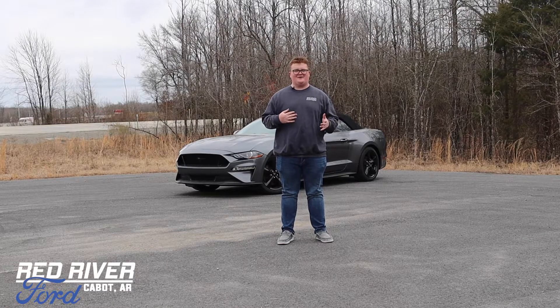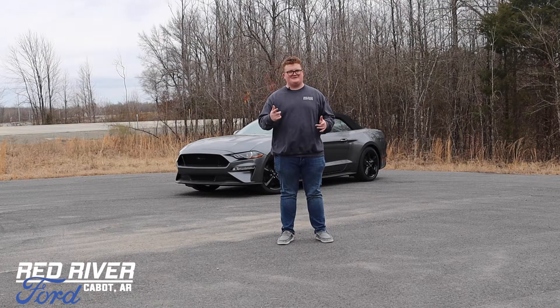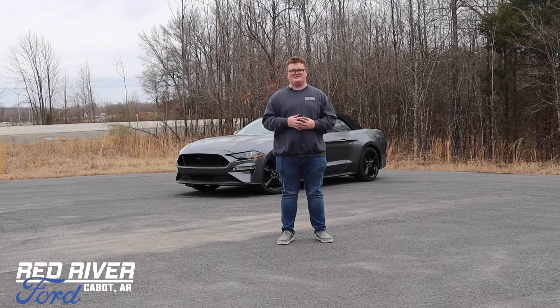Hey guys, what's going on? My name's Devin Crow, and you already know what day it is. It's Tuesday, which means today is a How-To Tuesday.